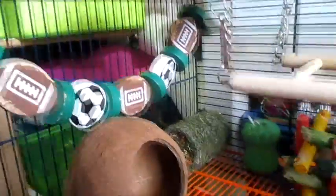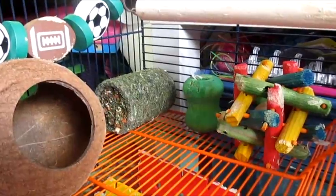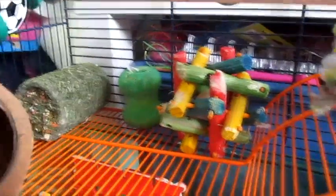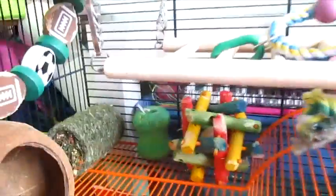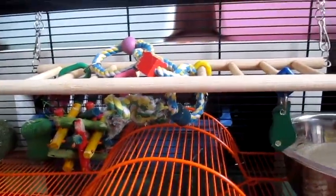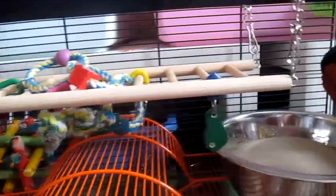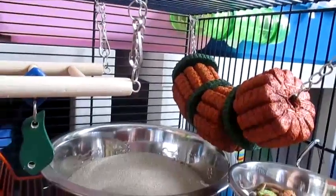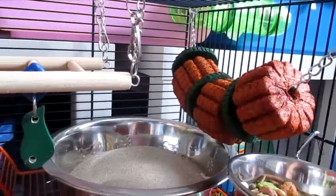On the level here we have a coconut hut. We have their garland running across the top there. Then in the back corner we have a little hay tree. That little green thing is just a wood block. We have a nut nibbler, and then we have their hanging bridge which they love — and they are slowly destroying all the toys on it. Then we have a sand bowl just here.